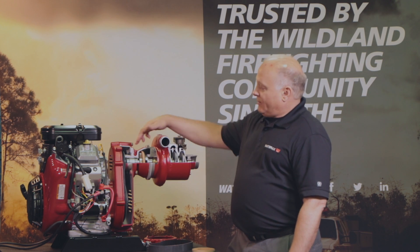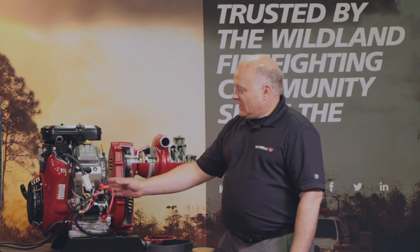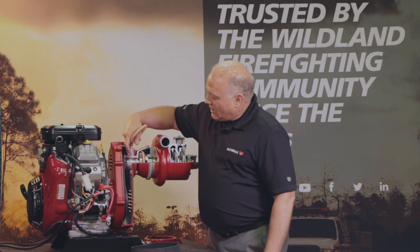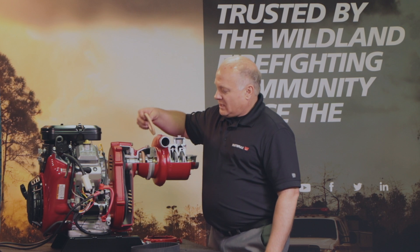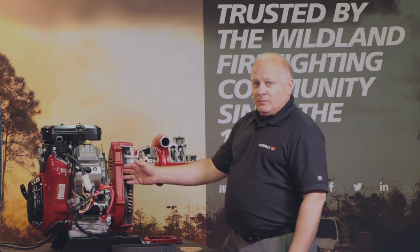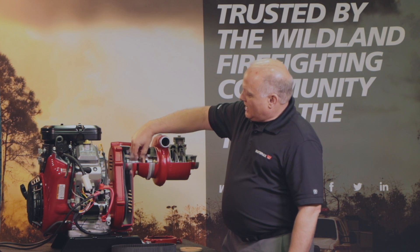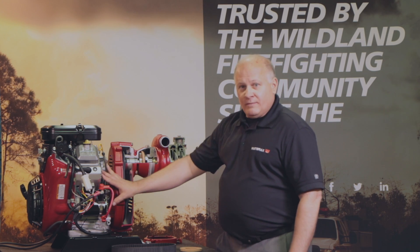The other nice thing about our drive system is it acts as a dampening system between the engine and the pump. You have an elastomeric disc right in here between your pump and your drive unit. The drive unit is coupled on this side, and the pump is coupled on this side. The nice feature about having these elastomeric pieces in line is that if something gets jammed in the pump, you have a cushion here and a cushion here which separates the pump from the engine.